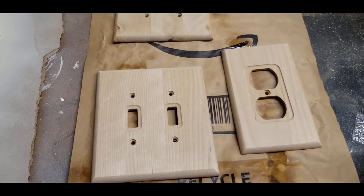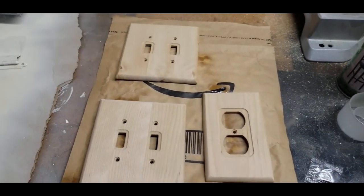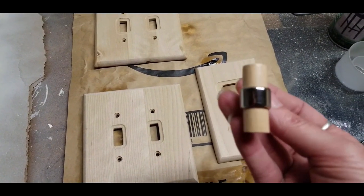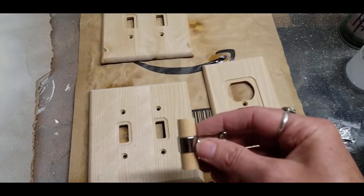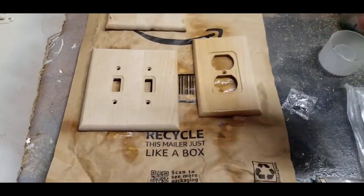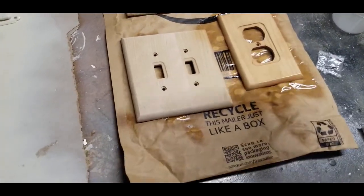I found some wood outlet plates, but they're not sealed. Because this is going into a bathroom, I want to make sure they're definitely sealed. These are also wood door and drawer pulls, and I want to make sure that they match. Just nice thin coats when you're doing this — you can see how it changes the color. If you want a natural look you can leave it as is, or you can also stain these if you want something darker.